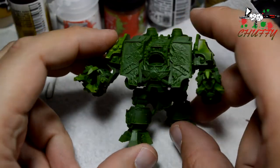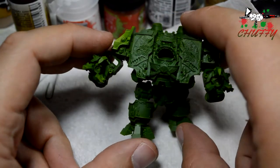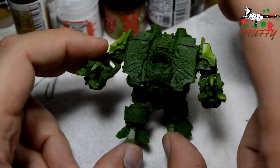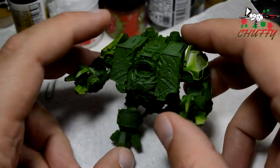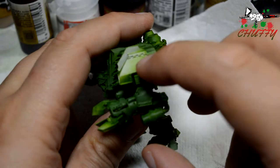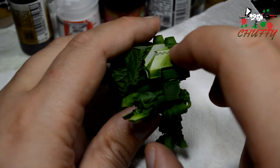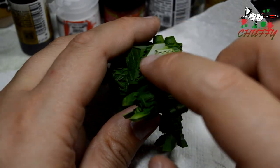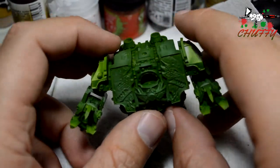So what I've got on the desk at the moment, I've got this little guy. It's the character model from the Badab Wars for the Salamanders. I have done an unboxing. I've basically taken off the icons and stuff on here, which had Gene Stealers fighting some Terminators. I've taken that off, smoothed it off, green-putted it, sanded it back, so that's now all sorted.